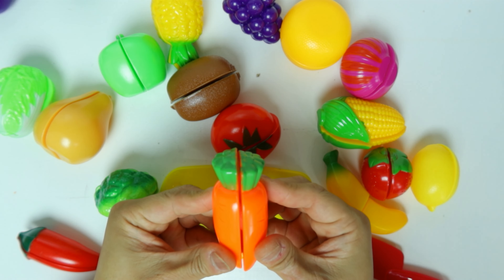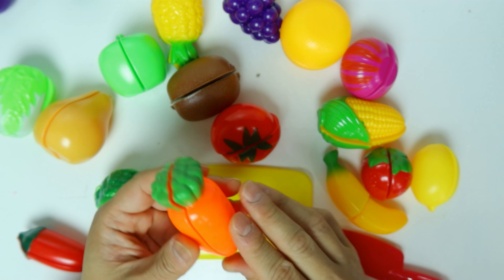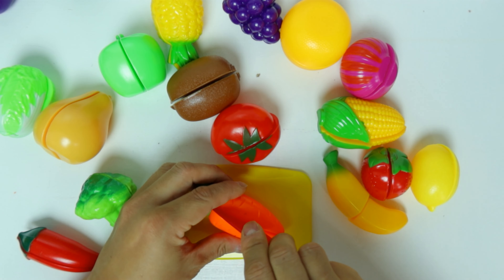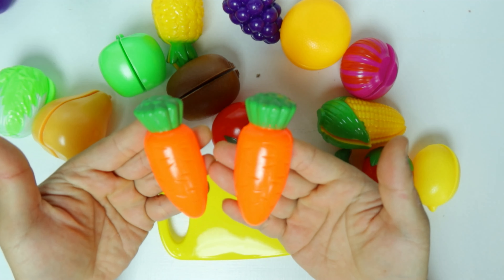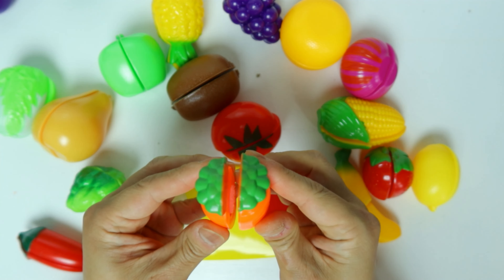What's this one we have here? It's in the color of orange. It's a carrot. Let's cut it. The carrot is in half. Let's put it back together.